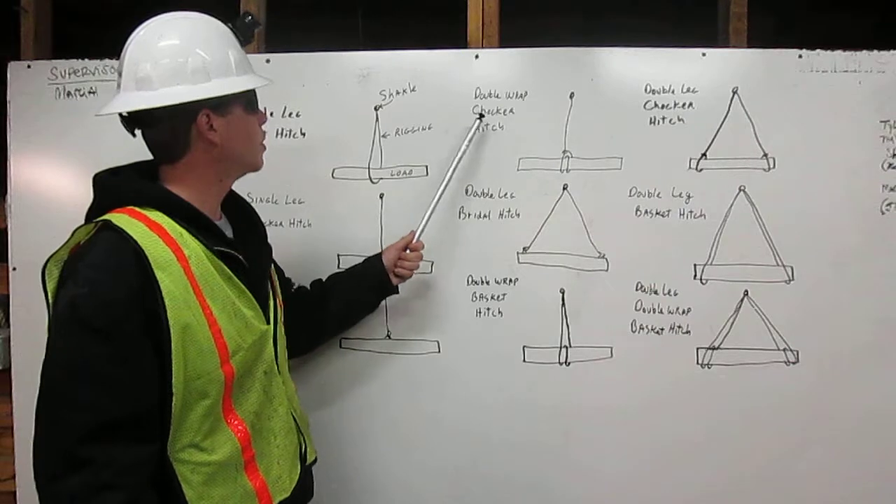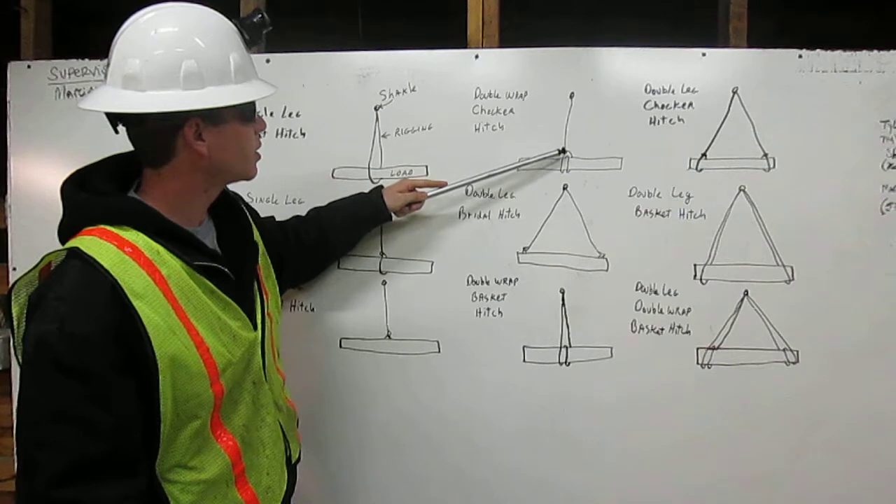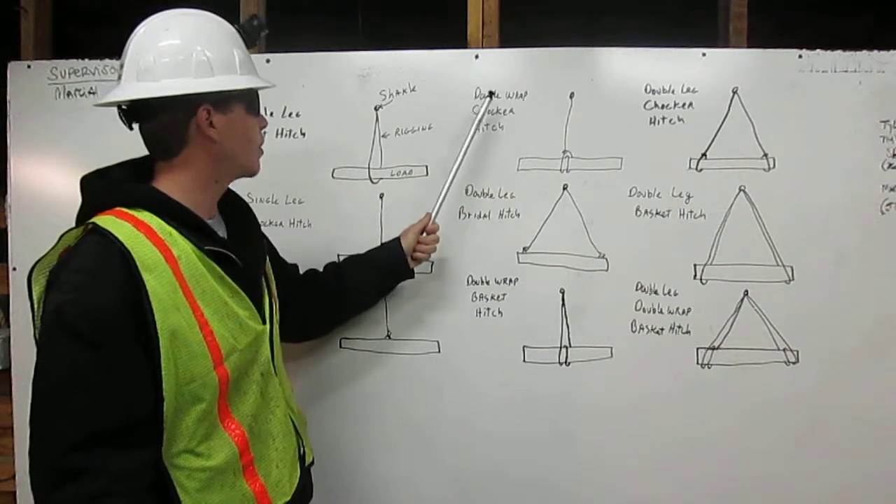Double wrap choker hitch. Rigging comes down from the shackle, wraps around the load once, around it twice, and chokes off to itself. That is a double wrap choker hitch.